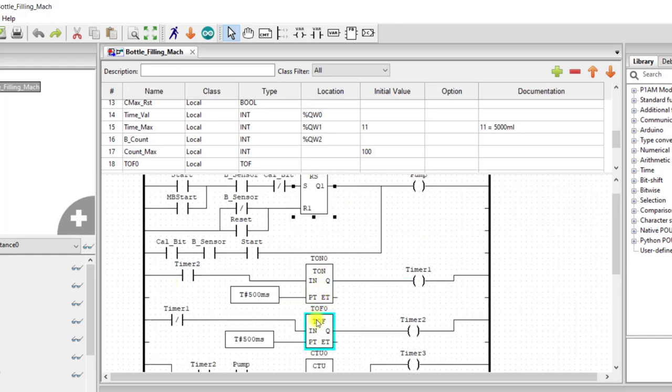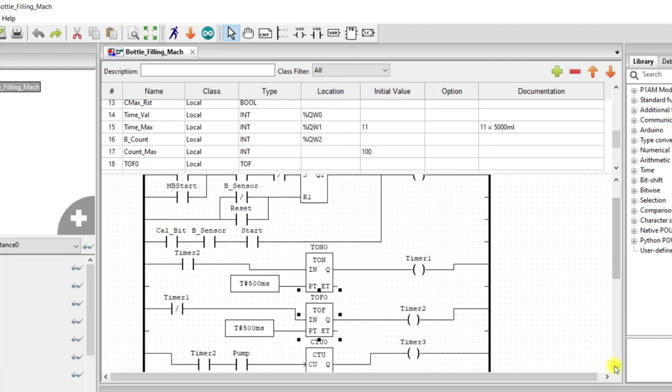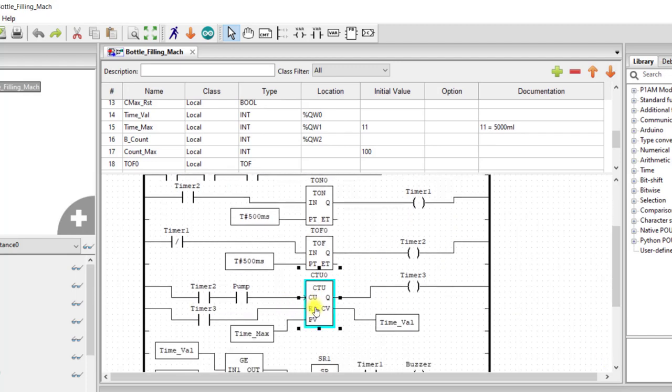Now we have two timers: an on-delay timer and an off-delay timer. These timers are configured to generate pauses — 500 milliseconds for each timer. Timer two's output is assigned to the input of timer one, and timer one's output is assigned to the input of timer two via a normally closed input. So provided one timer comes on, its output comes on, the other is off, and then that timer will also start timing. In between, they will be generating pauses. And then we have a counter here that will be counting these pauses generated by the timer, provided the pump is running.